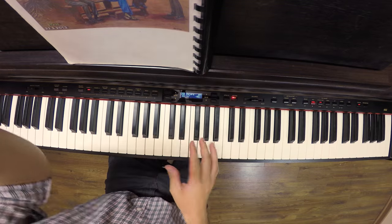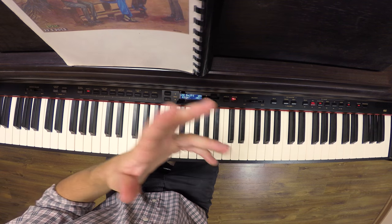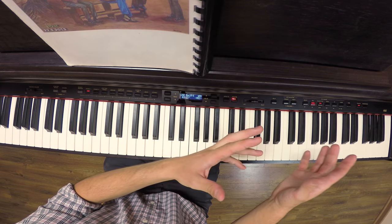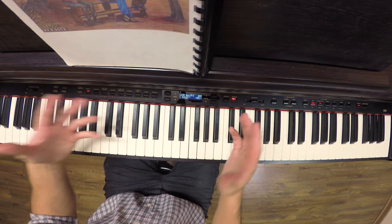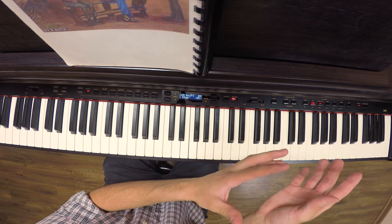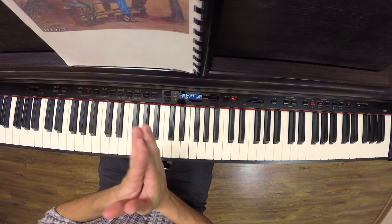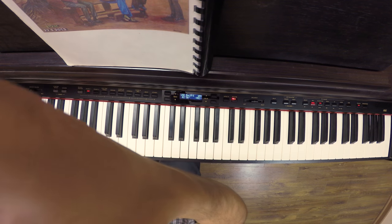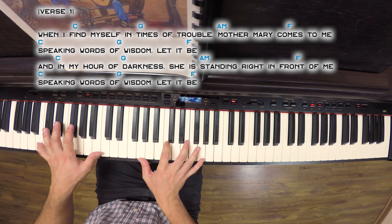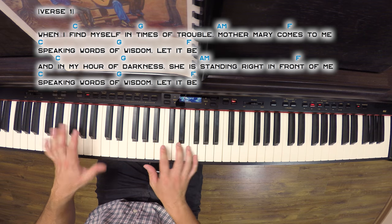Let's start. This is going to be the playing pattern from Let It Be and from many other songs. I can think of ten Randy Newman songs that use this same pattern. Elton John usually goes for more complicated patterns and arpeggios, but let's begin with this one. The chords we have are C, G, A minor, and F. As you'll notice, I'm always using inversions so I stay close and don't need to move all over the keyboard — it's comfortable and it sounds good.